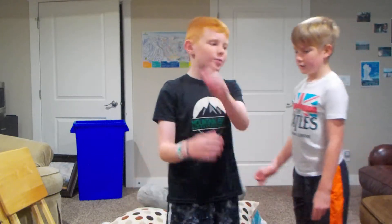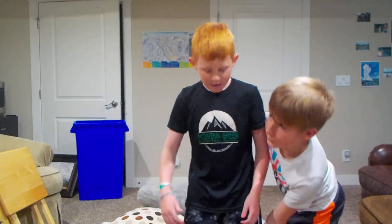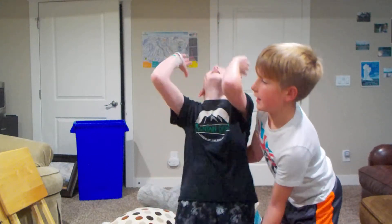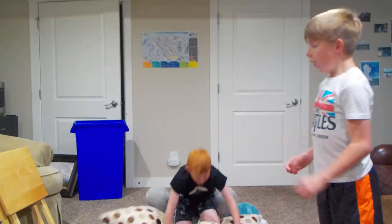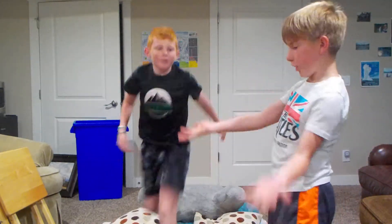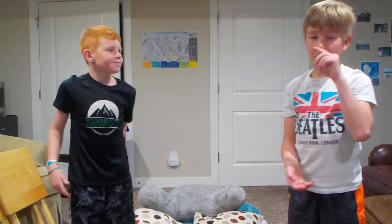I'll show you what a spot is. Someone holds you like this, so if you accidentally go too far they hold you up. Only if you start messing up will they grab you and flip you the rest of the way.